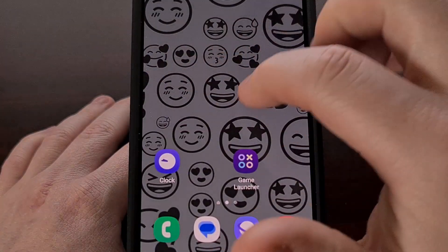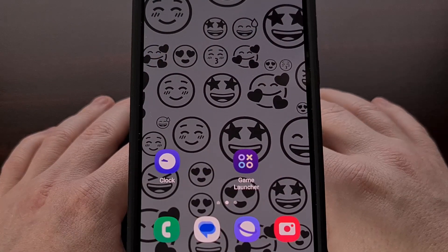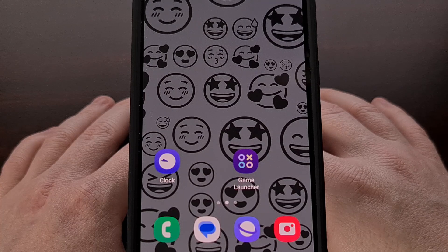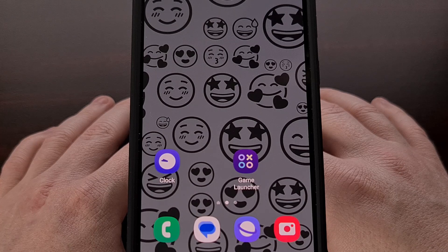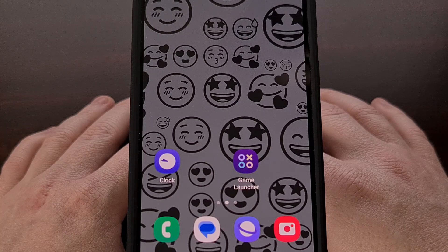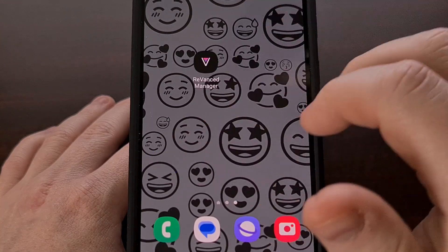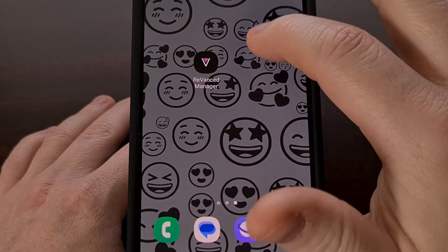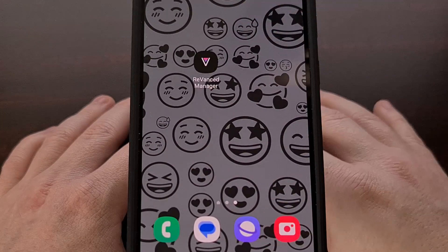The preview issue I mentioned could just be a bug occurring because the app isn't technically made for Android 13, but we could see this fixed in a future update. The Emoji Workshop does work on this older version of Android, even if we can't preview the wallpaper while we're creating it. You can see the animations still react to our swipes.